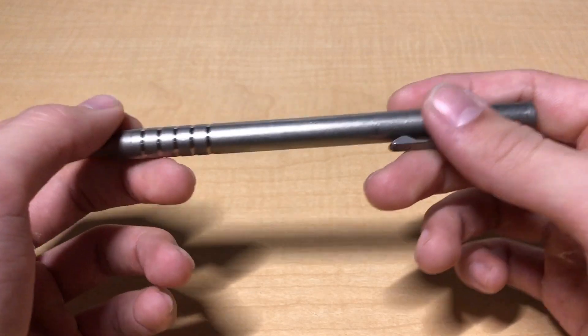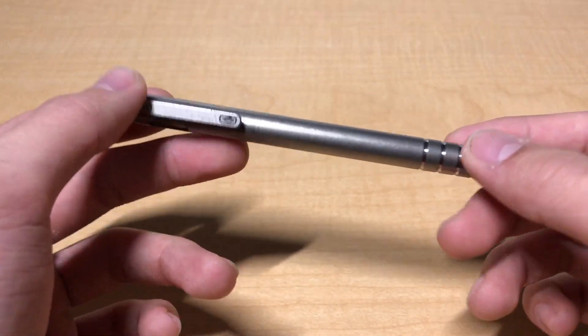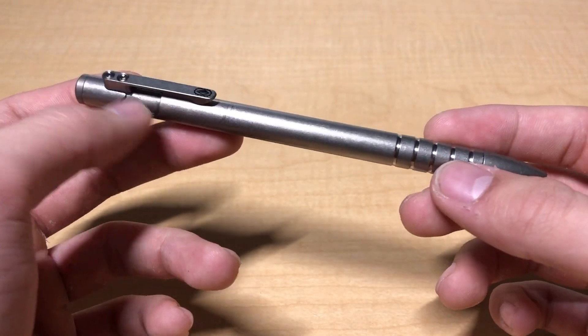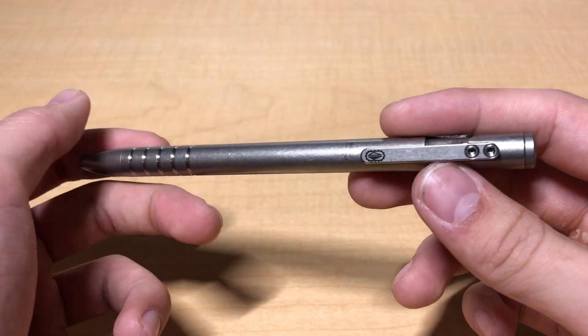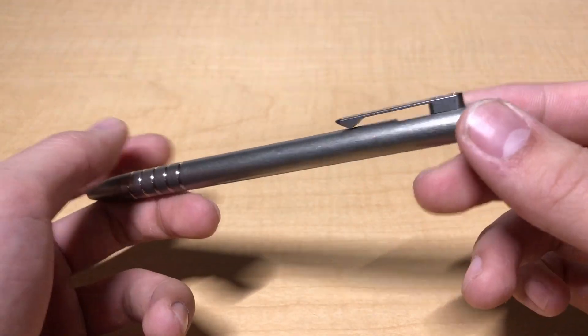All said and done, the Tyscribe strikes a very good balance between practicality and aesthetics, making it an apt EDC pen for the vast majority of people. This is generally my go-to recommendation if you're looking for a good entry-level bolt action pen. Thanks for watching, and if you found this review informative, be sure to like the video and subscribe for future content.